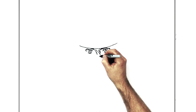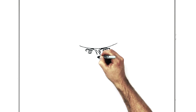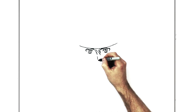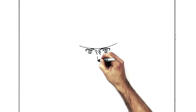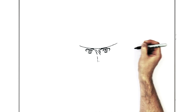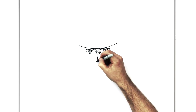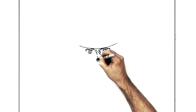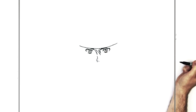So his nose is pretty simple. It kind of comes down like this at first, then you leave a gap and it comes down a little bit further — just two lines. Then we have a tiny nostril on that side, and they actually draw in the shadow for his nose on this side.